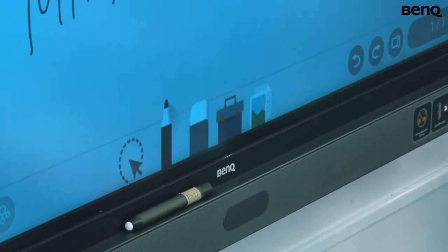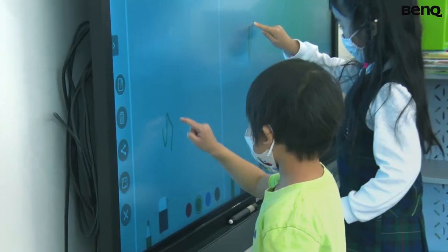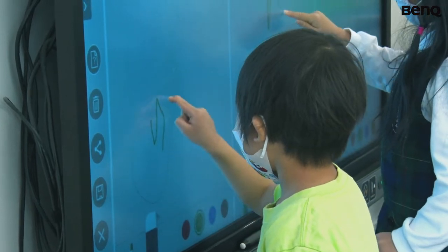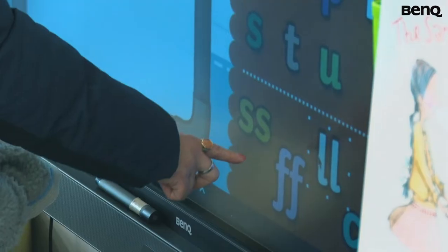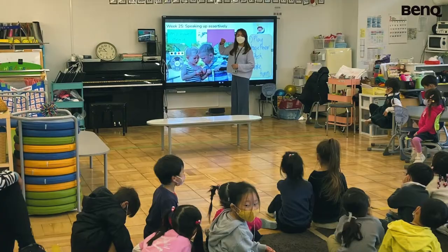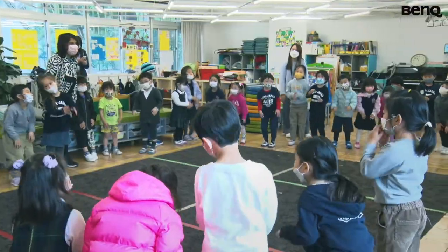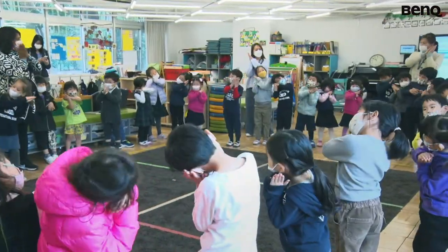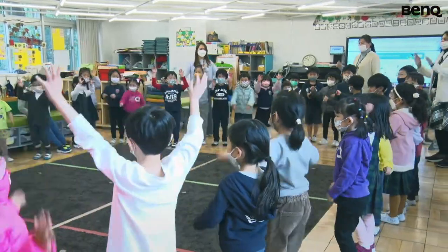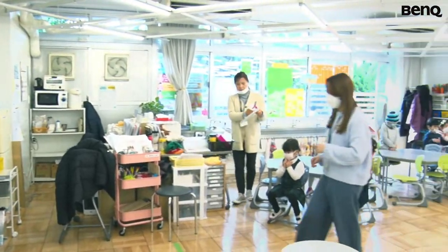And then of course with such a big class, we need to make it bigger. For example, experiments — sometimes previously we would prepare all those materials and also the sample. But now since we can show it through the video and pause the video and write on the IFP, we can simply show a single video and then have the kids identify the materials that they need.